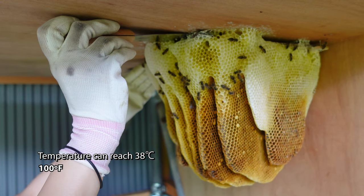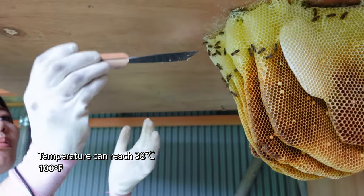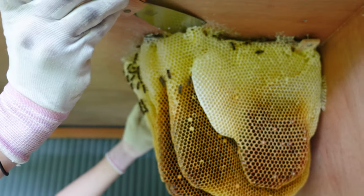It's very hot during the summertime in Japan, so Mayu will try to do the removal without any protective gear. However, if the remaining bees become agitated, she will suit up.